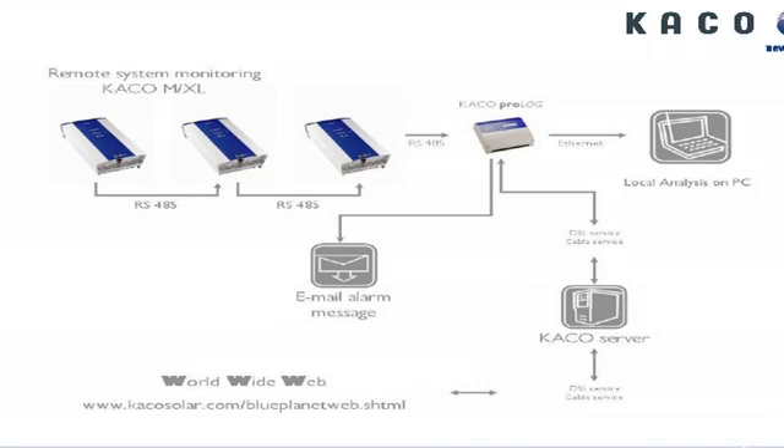This is the way you would set it up. You have an RS-485 setup, and the inverters are daisy-chained together — up to 32 — going into the Prologue. You can locally access the data as well as connecting it to our server. We will update the portal and you will be accessing it through the web, in this case through Sungevity's website.